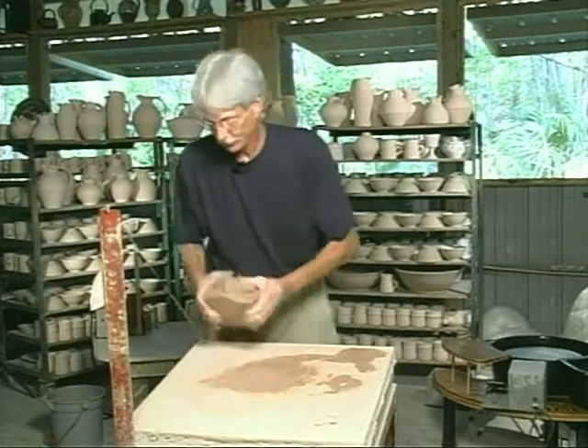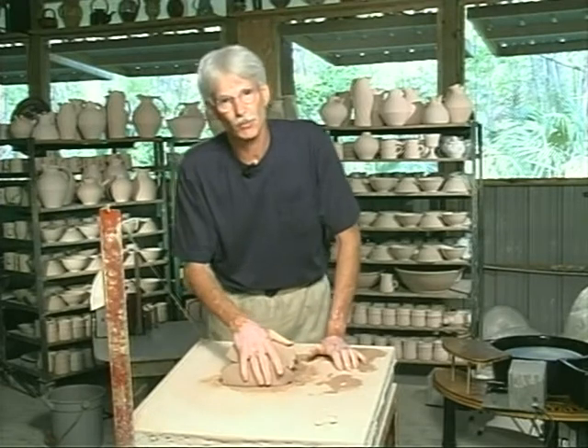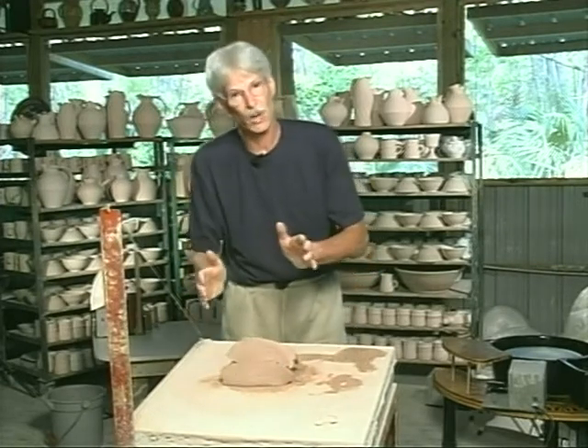Cut it that many times. Now the clay is homogenous with regard to moisture. The next part of the process is really the wedging process.